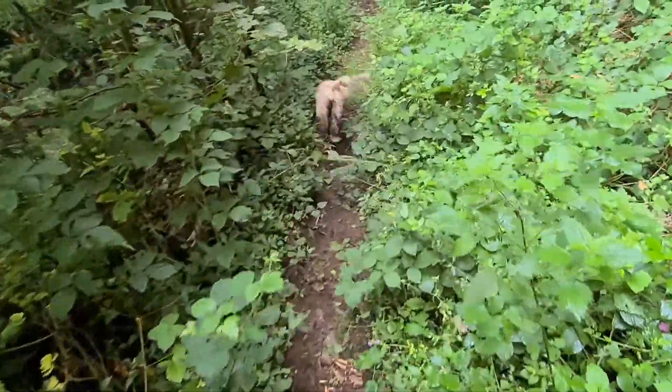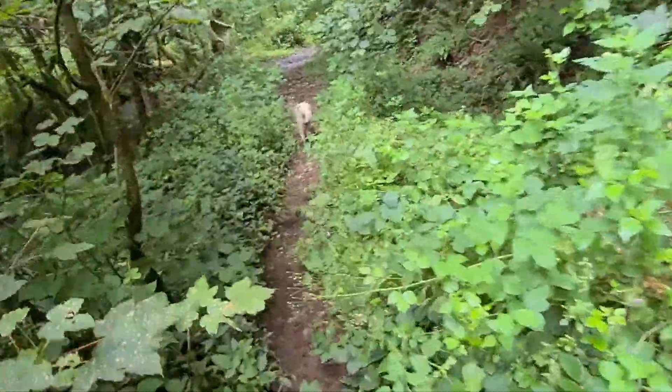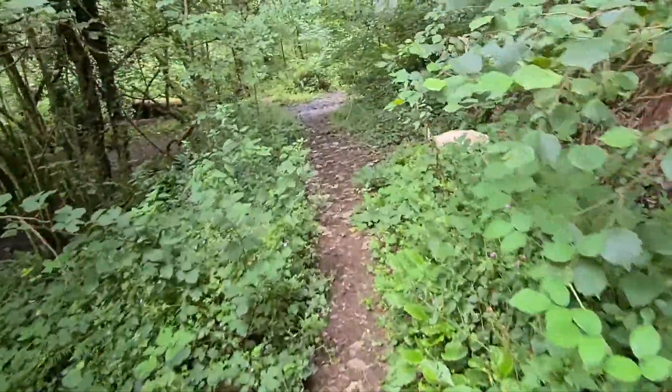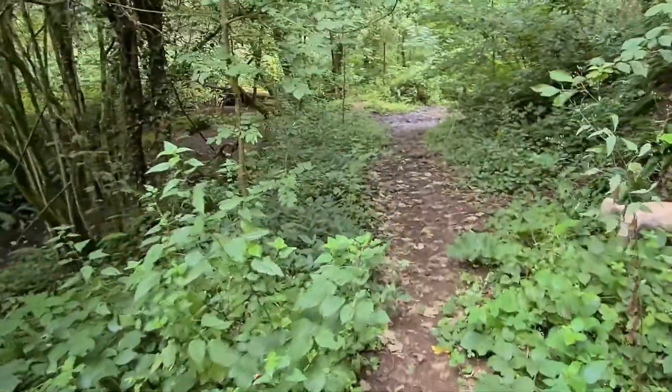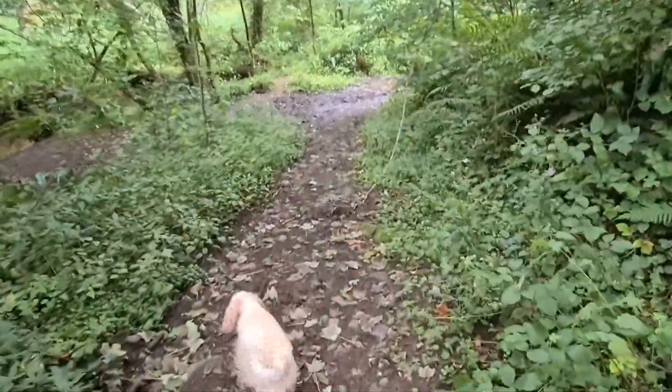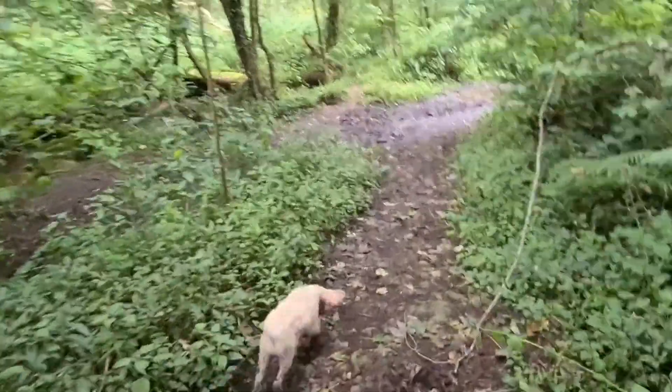I hate all these bloody brambles and stingers. Ow, bloody things. Ow! She got stung — dog doesn't care. I've got to go in that bloody stream now and get her clean.